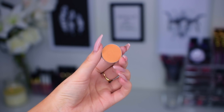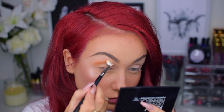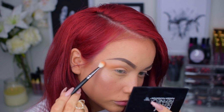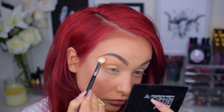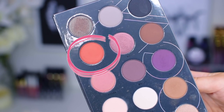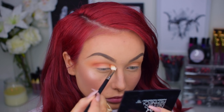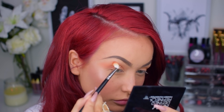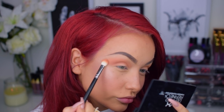Next I will go in with Makeup Geek's Chickadee as my transition shade for today's eye look. This will create the perfect yellowy-orangey transition for the darker orangey shade we will use later on. To darken up this eye look, I will use a darker orangey shade called WRO40 from the Zoeva Warm Spectrum Palette — I blended this into my crease and also dragged it down my lower lash line with a smaller brush, also from Zoeva.